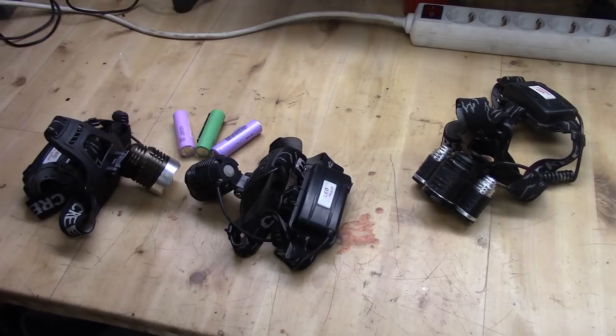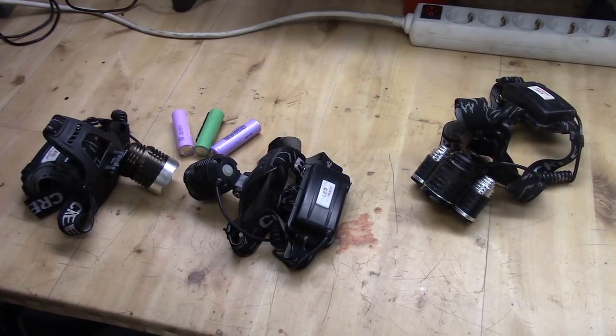I use it when I'm working on my cars, working outside on wood, and I also use it a lot when I'm out running in the forest in the middle of the night. I have tried many different types of headlamps, but the two I'll be showing you today — including tips to make them a lot better — are the ones I use the most.